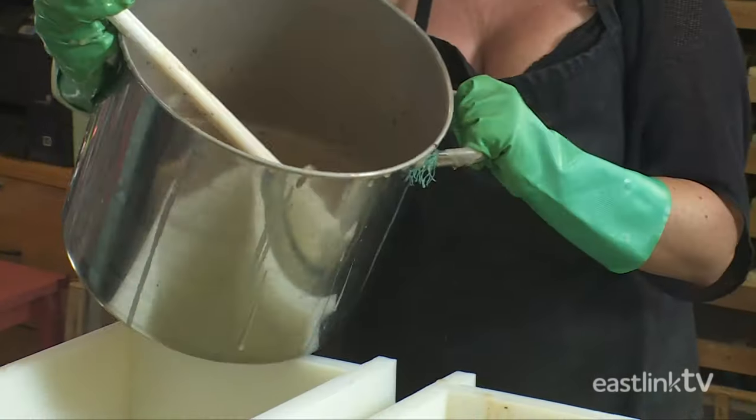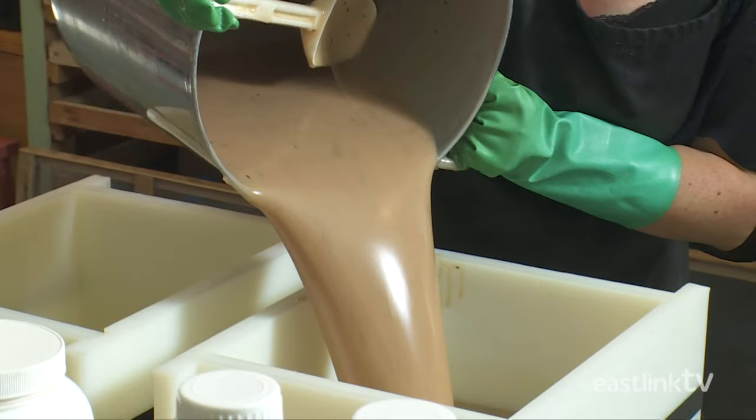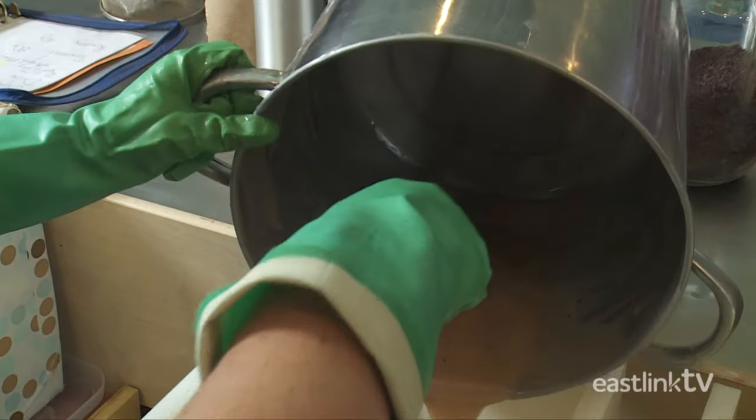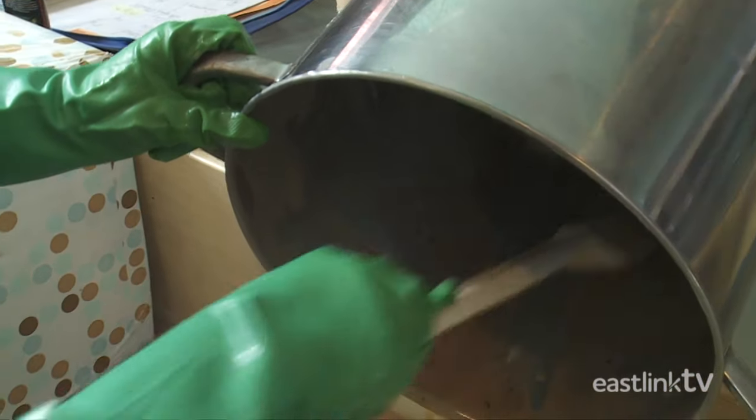This soap is then poured into a mold. In the molds, the soap undergoes a secondary chemical process dissolving all the remaining sodium hydroxide particles.